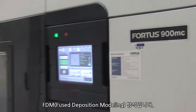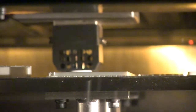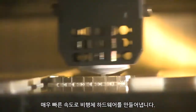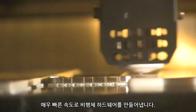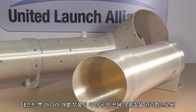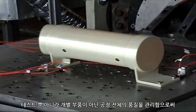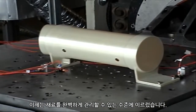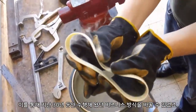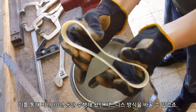This is the Fortus 900MC. It's a fused deposition modeling machine. We use FDM primarily right now for tooling, but we are implementing it for flight hardware on a very rapid basis. We are actually fully qualifying the material through testing and getting to the point that we can qualify the process and not the parts, so that we can really change how we have done business for the last 30 years.